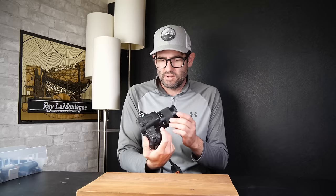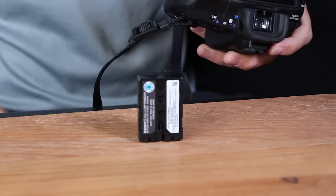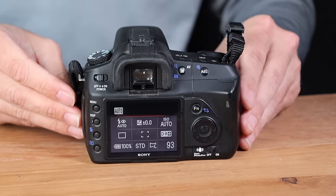Sony A200 DSLR camera. This was released around 2010, 10 megapixels I believe. I've sold a lot of Sony A200s over the years. This uses Sony's alpha mount, so any A-mount lens between Sony, Minolta, and aftermarket brands will work on this. Just align the orange dots, make sure we're in autofocus, and put in a battery. This uses the Sony NP-FM500H battery. Let's power it on and see if it works.